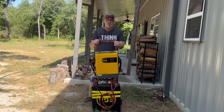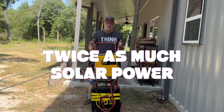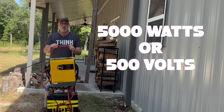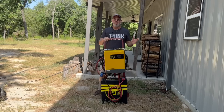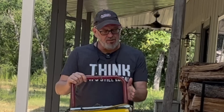Another benefit of this system is it can take twice as much solar power as any of the all-in-ones mentioned — up to 5,000 watts of solar power or up to 500 volts. That means you can run an extremely long string of used solar panels, and with higher voltage you don't need to run as thick a wire, which is another benefit.